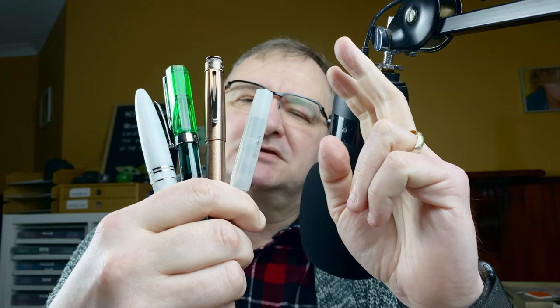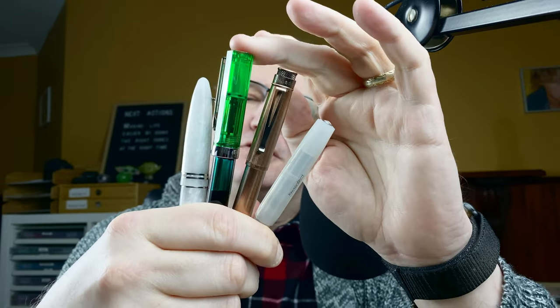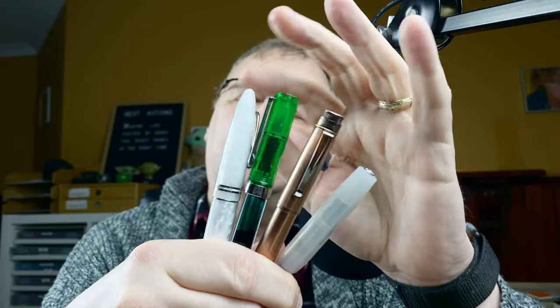Hi, it's Gary. Welcome to today's video. Today we're going to be taking a look at four pens - it's not going to be a review of the pens, it's going to be a review of the nibs. All of these have got 1.1 stub nibs: a Kaweco Sport, a Retro 51, a Twisbi Eco, and a Leonardo Ferrari. We'll take a look at the nibs and focus more on the way they write and how they perform on paper, then I'll give you my thoughts on them.